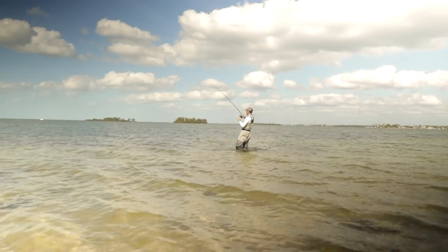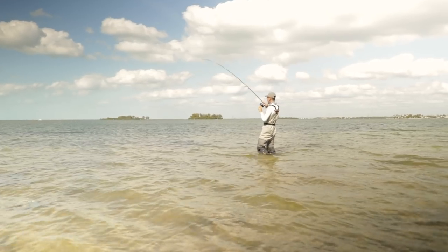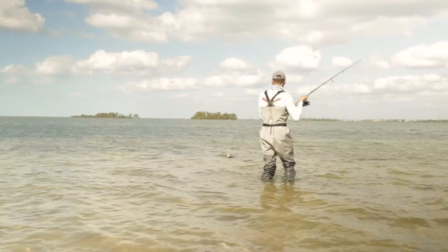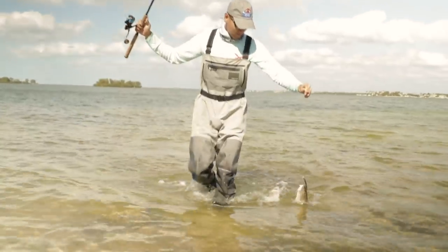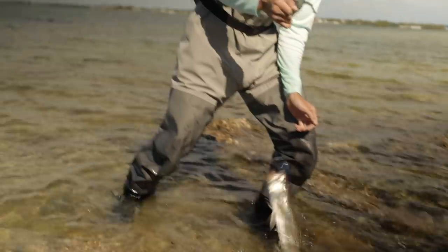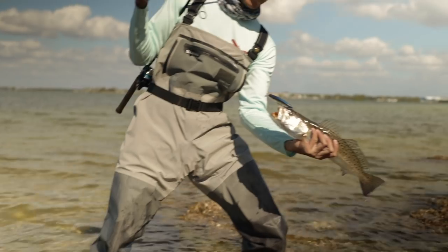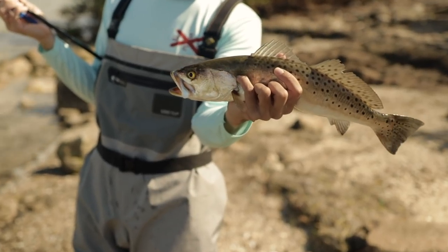First catch, baby. Feels like it's a nice trout. They are on fire. This is a nice trout right here. Look at him. Look at that — beautiful. First cast with a lip diver and I was on it. He's about 18, 19 inches.